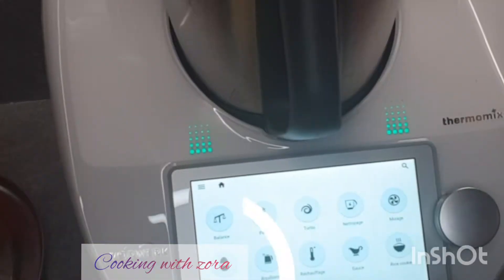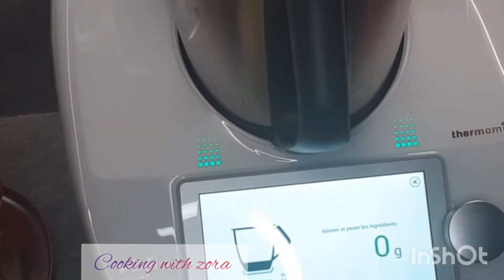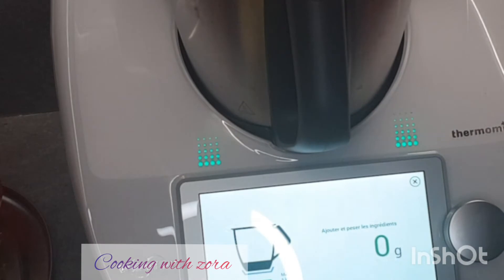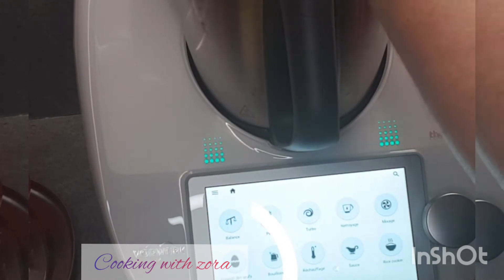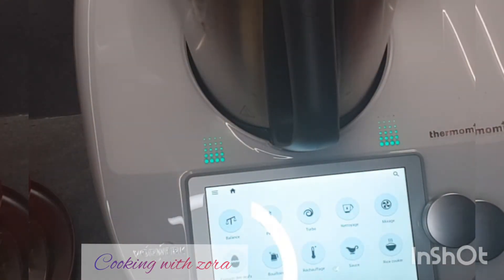Voilà. Je vais commencer par peser. Je vais mixer d'abord les raisins — il y a à peu près 30 grammes de raisins. Les dattes, il y en a neuf, ça fait à peu près 80 grammes. Maintenant je vais mettre les avocats — deux avocats. Je vais mixer l'avocat avec les fruits secs, c'est-à-dire les dattes et les raisins secs.